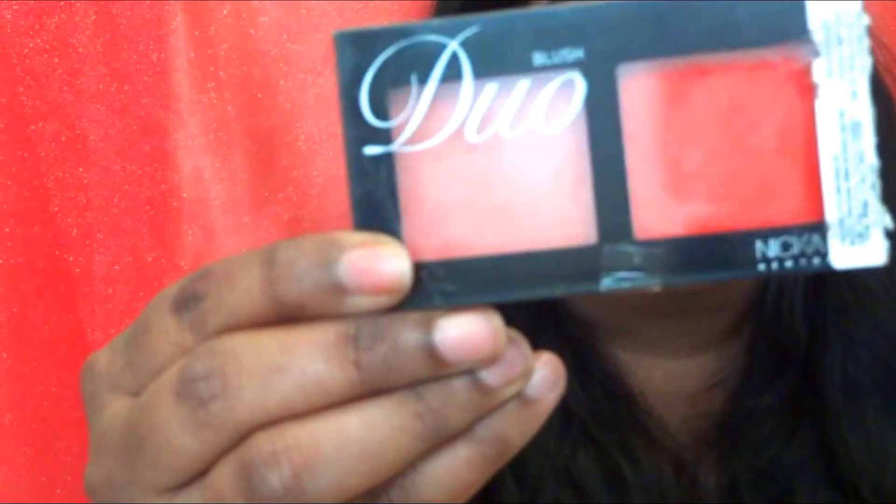I also bought a blush duo from Nykaa K — Nykaa K is a New York brand recently launched in India through Nykaa. This tiny duo blush is only 2 grams. The swatches were a little disappointing — the orange shade is decent and works well on dusky skin tones, which I've seen many vloggers confirm. But the pink shade is very subtle and I'm not sure it'll show up well on my face. I'll try it and let you know.